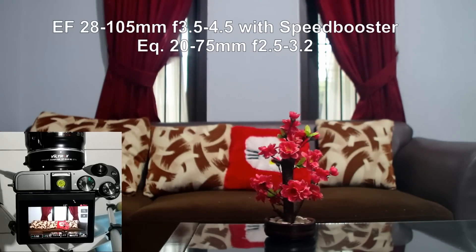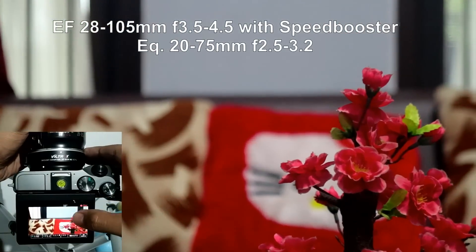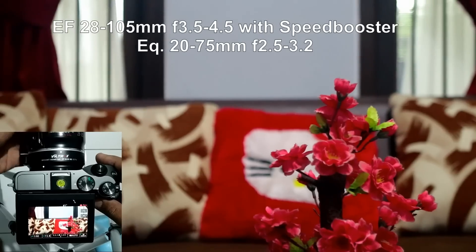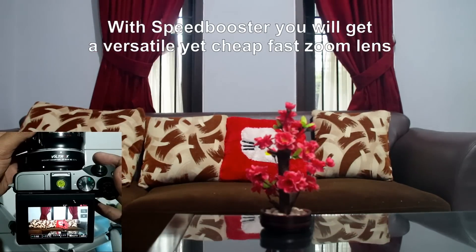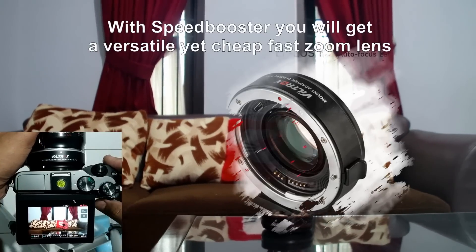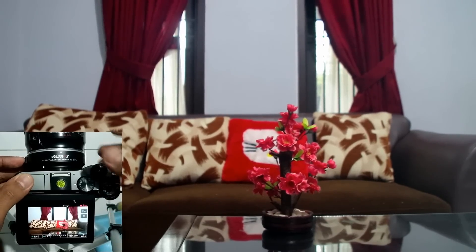Focus is as fast as an ultrasonic lens — no problem at all. I'm going to zoom in to the maximum 105 millimeters and the aperture becomes f/3.2. So what you have here is actually a fast, cheap zoom lens for EOS M, and it's also not too big — pretty handy. The Speedbooster is all you need. I hope this demonstration is useful for everybody. Please like and subscribe if you find it useful. Thank you.